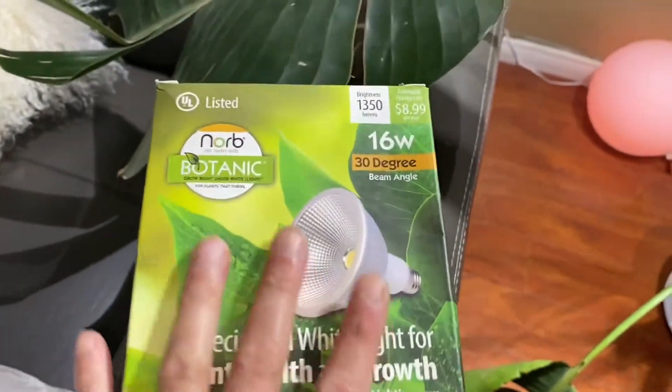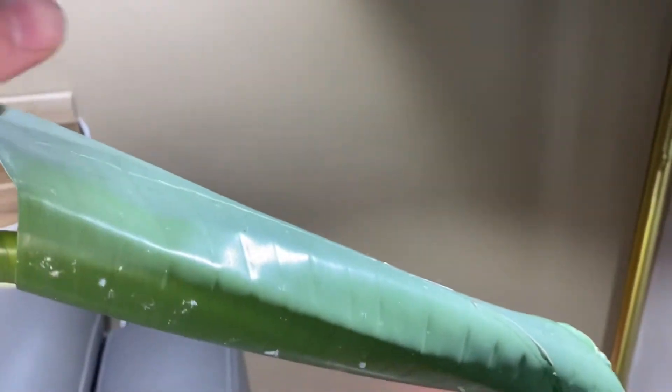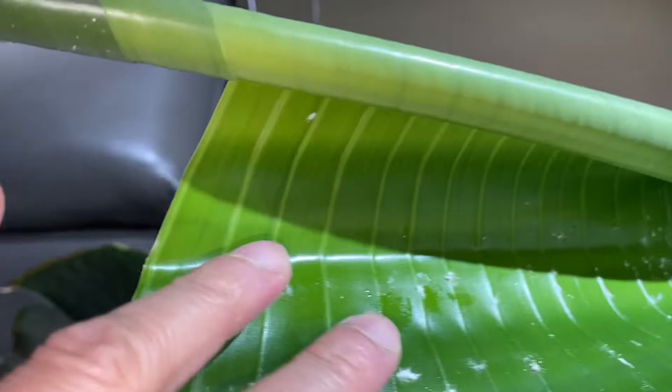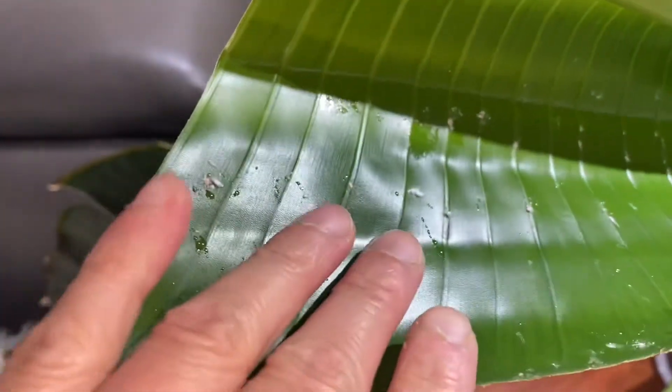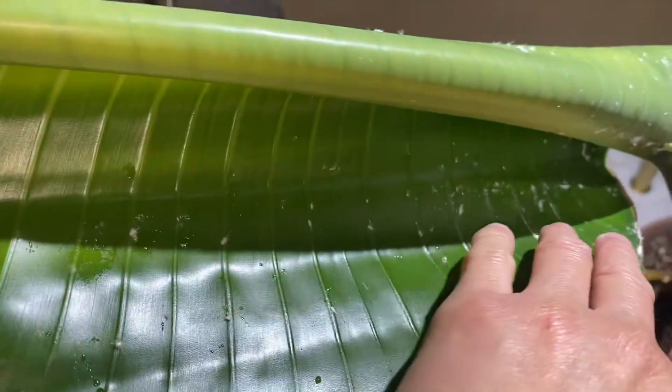Moving forward, this Nord Botanic is very good — they're expensive but the money is worth it. They have only one option at thirty dollars plus taxes. Unfortunately, because of the weather changing, as you can see, I'm having a lot of spider mites.